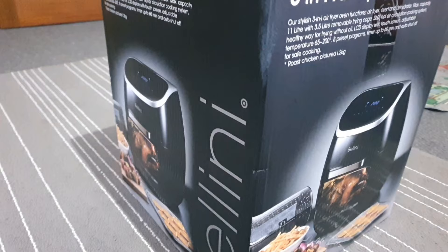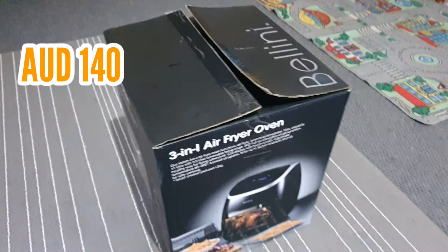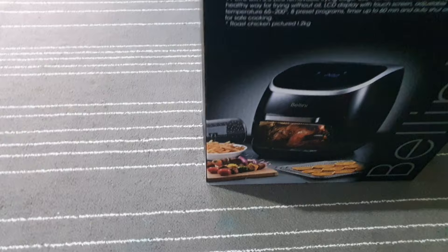My air fryer is the Bellini 3-in-1. It costs 140 Australian dollars at Big W. Initially I will let you know what accessories it comes with, but if you want to jump straight to how to use it, jump to minute 2:32.